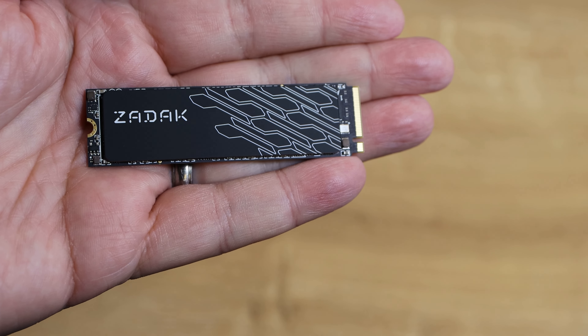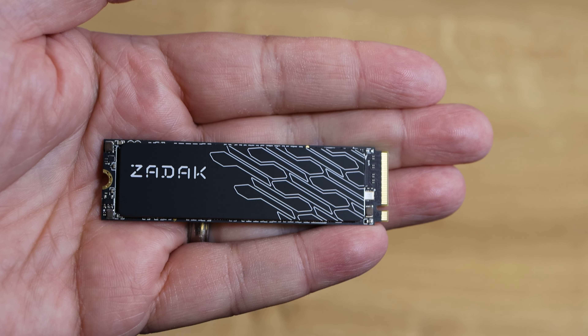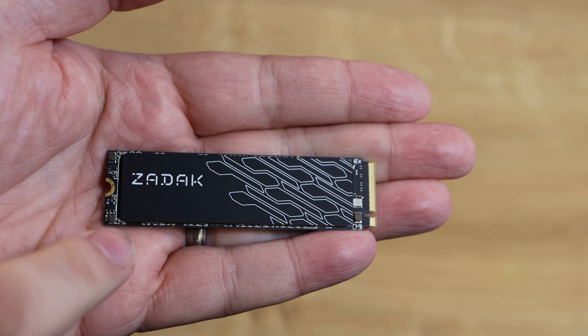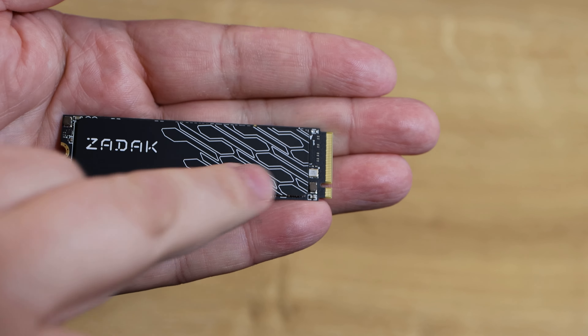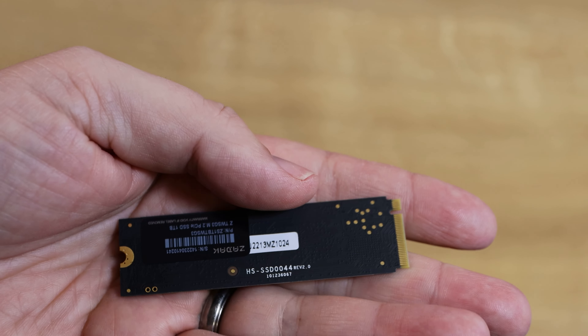On the back of the box it's multilingual — it just repeats what's on the front of the box, and there are a few QR codes, but otherwise there's nothing much on there. Again, it doesn't mention what speed this runs at, which is quite interesting considering this is supposed to be a gaming brand.